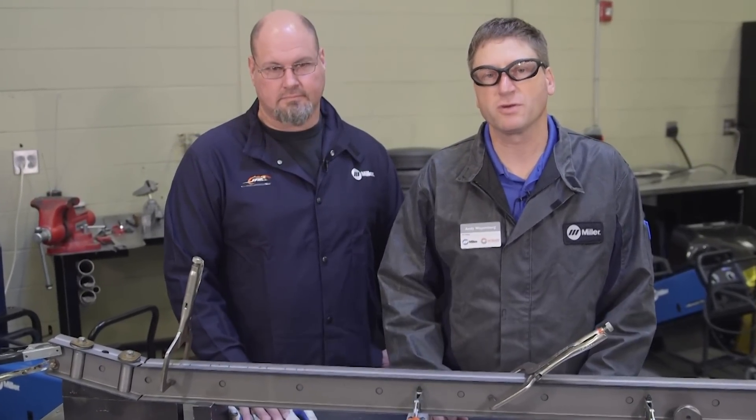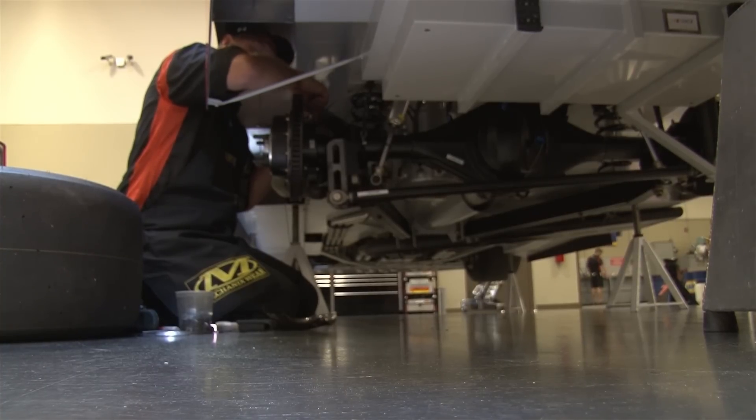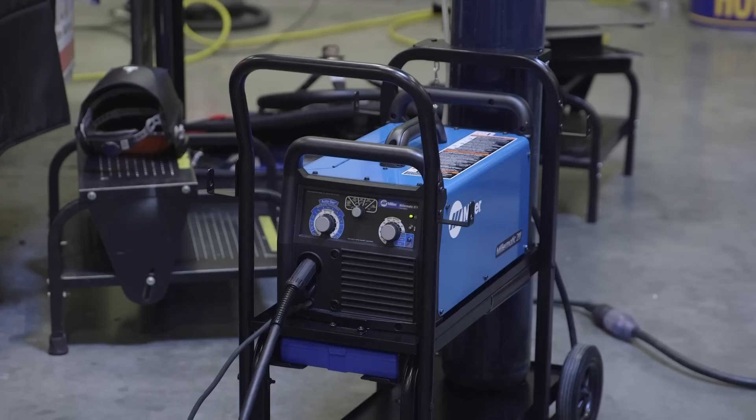Hi, I'm Andy Weinberg with Miller Welders. Today we're in the fabrication shop at Junior Motorsports in Mooresville, North Carolina, talking about fabricating the lower control arm — or more commonly called the truck arm — of their NASCAR Xfinity Series Camaros. We'll be using the new Millermatic 211 for this project.